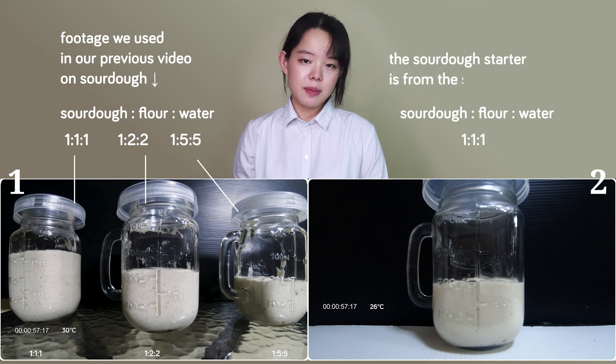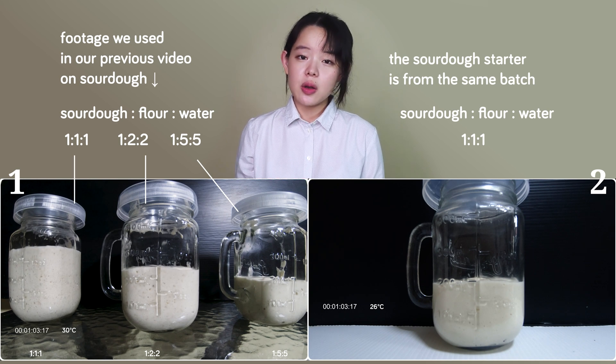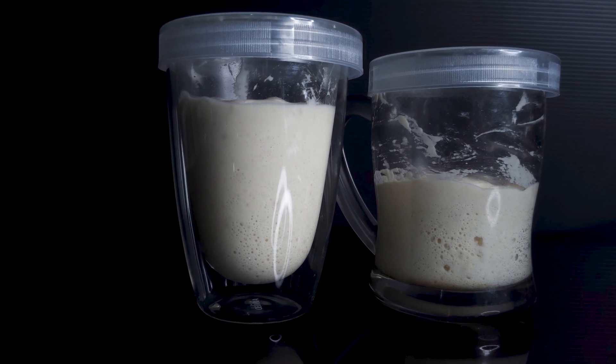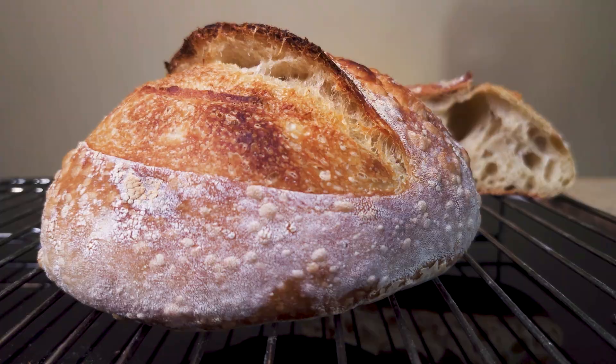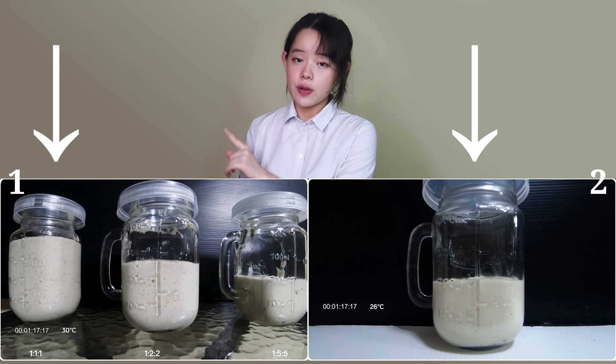The sourdough starter is from the same batch of mature sourdough starter used in the first video. In spite of the fact that these two videos are two months apart, the starter has been well maintained, regularly fed, and made into great sourdough breads from time to time. So for all these reasons, we expect this jar to behave like the leftmost jar of the first video.